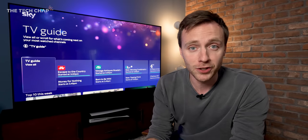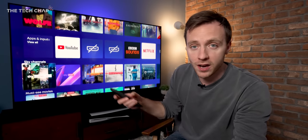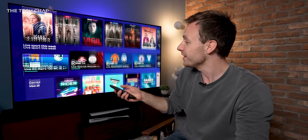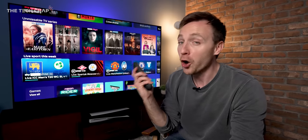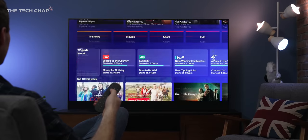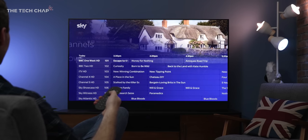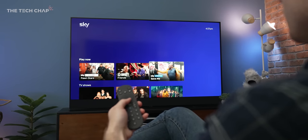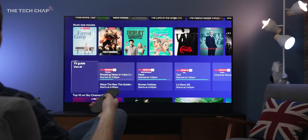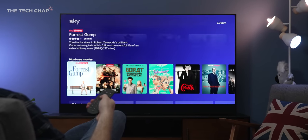Sky really is shaking things up here in the UK, because not only is the hardware of the TV itself new, but the software — the Sky UI — has been completely revamped for Sky Glass. Unlike other smart TVs, there's no separate menu for apps; Sky is the smart TV hub with your TV guide, streaming apps, and new playlists you can add to. It's a familiar Sky feel but with a whole lot more content up front, and after a couple of hours you do get used to where everything is.